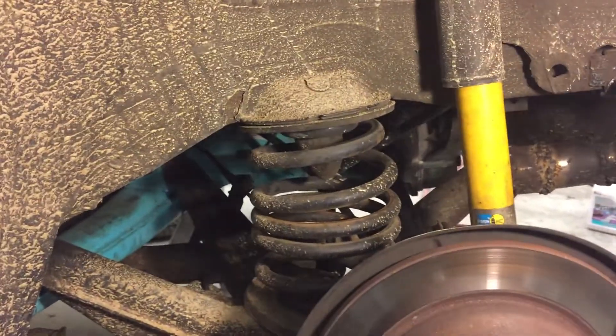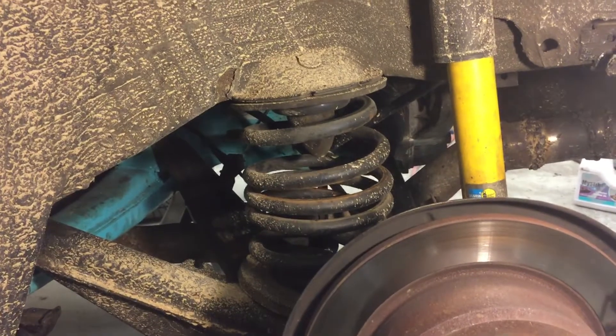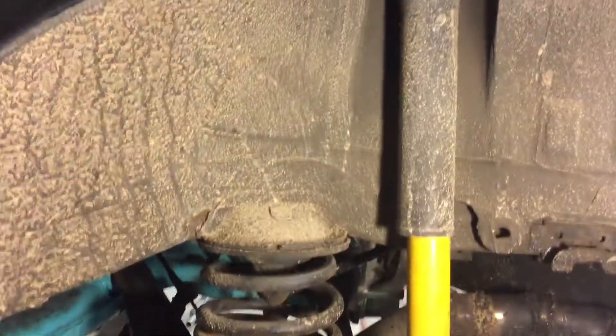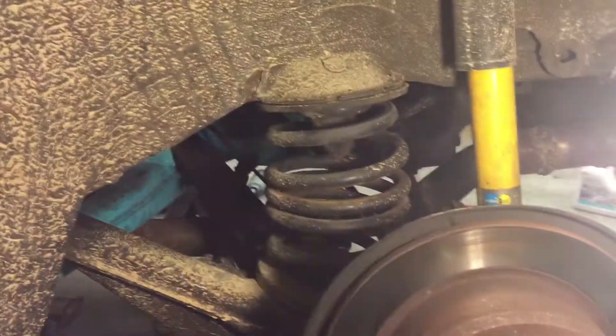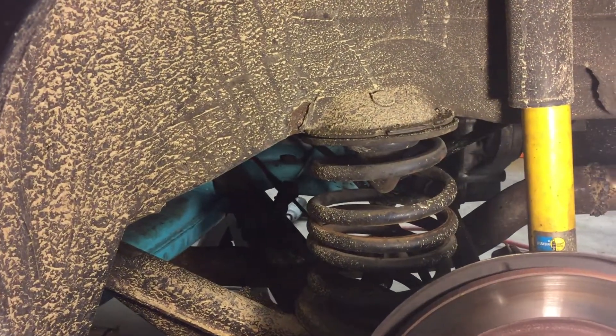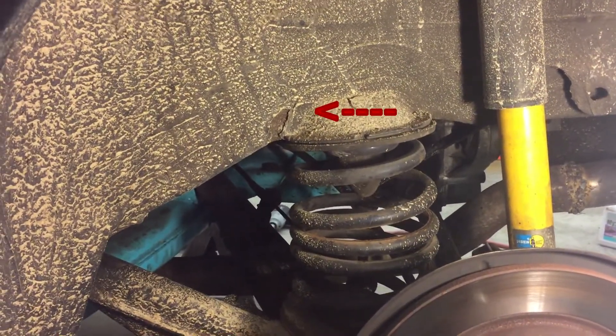What we're looking at here is a very dirty driver's side wheel well in the rear. You can see the Bilstein shocks and the H&R springs here. And right on that spring perch you can see a little bit of rust on the corner there. If you come under way down we're going to take a look at this big hole I found.